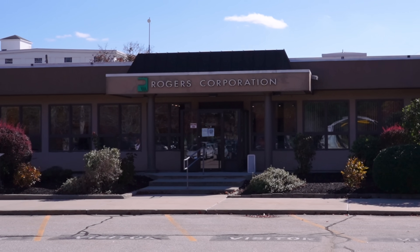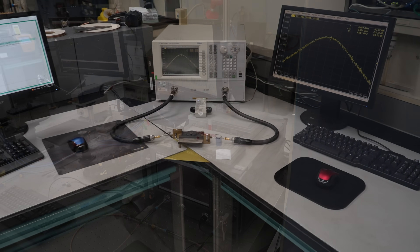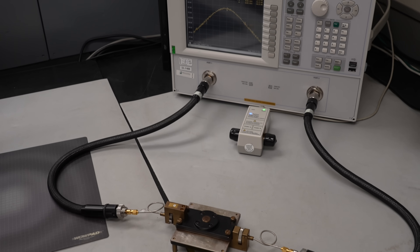I travelled to Roger's labs next and met Chris, who showed me some of the test fixtures and instruments they use to validate the performance of dielectric materials. Over here is showing some of our additional capabilities in our R&D lab.